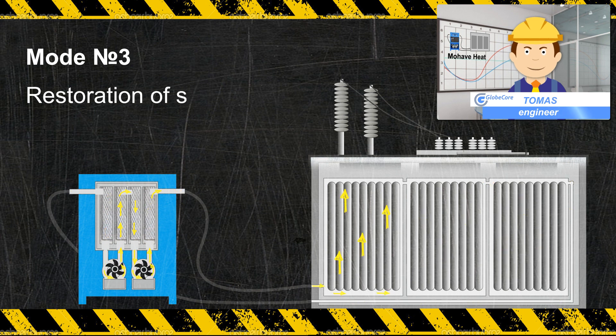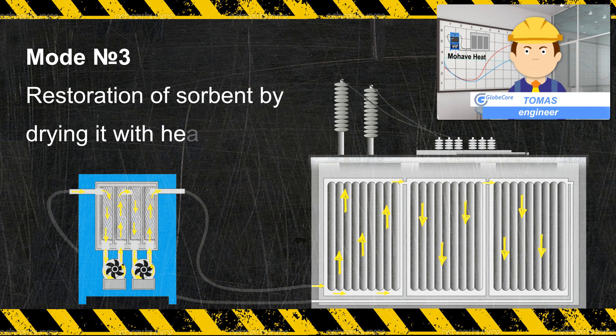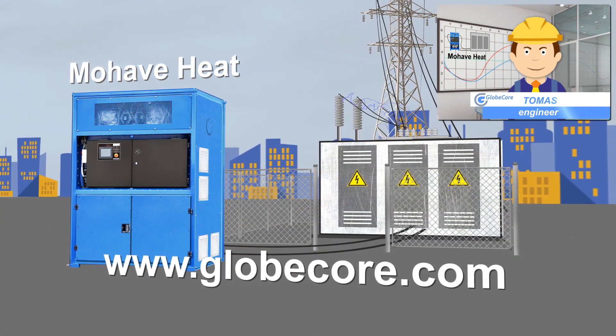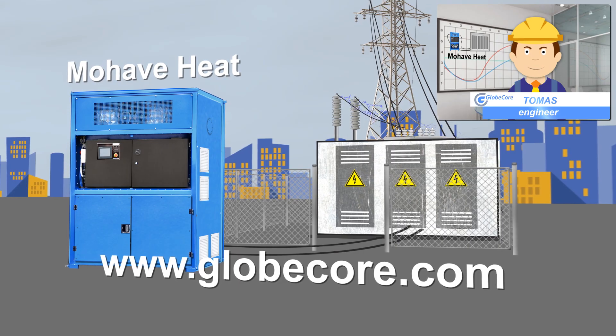The Mojave Heat Unit by Globecore prevents moisture from getting into the transformer windings during installation and repair work. For more information, please visit our website at www.globecore.com.